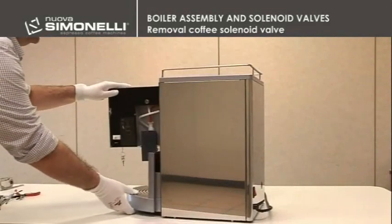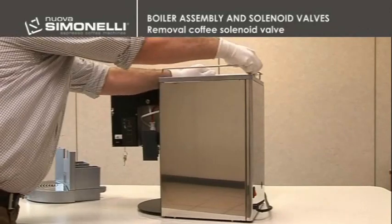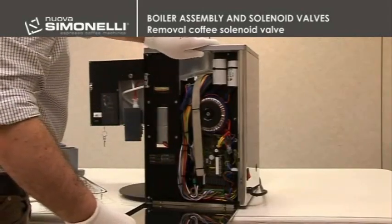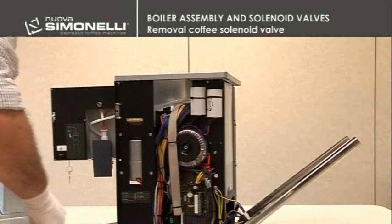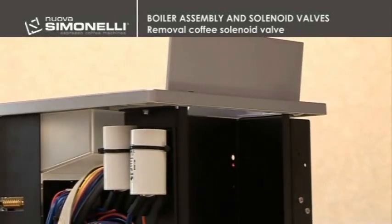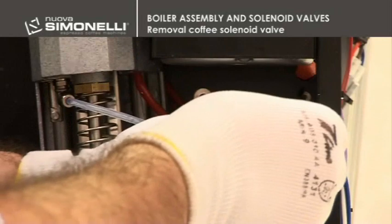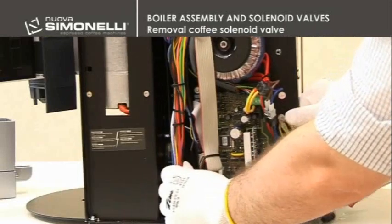Removal of coffee solenoid valve. Remove the ground tray and the stainless wire rack. Unscrew the four 3mm Allen head cap screws to remove the right and rear panels. Disconnect the ground and lift the machine to remove the panel. Remove the tank and the fixing 2.5mm screw under the tank cover. Still using the 2.5mm wrench, remove the screw on the front panel, then move the panel to get to the solenoid valve.